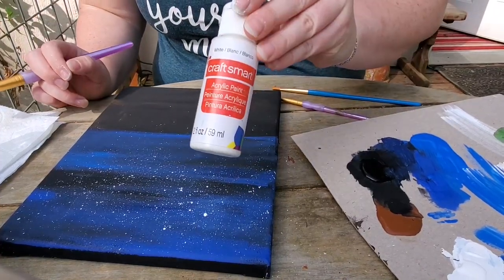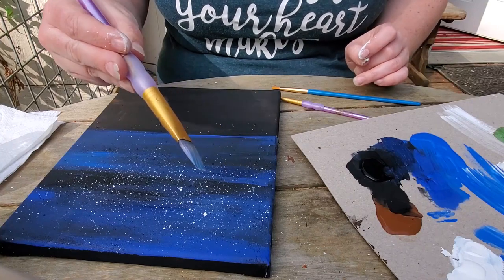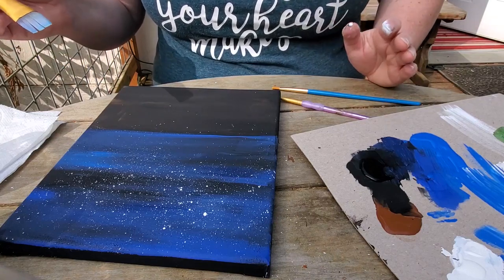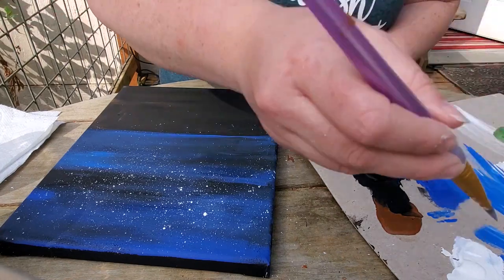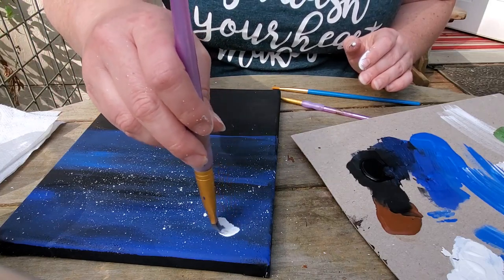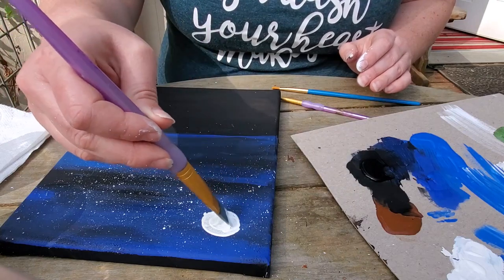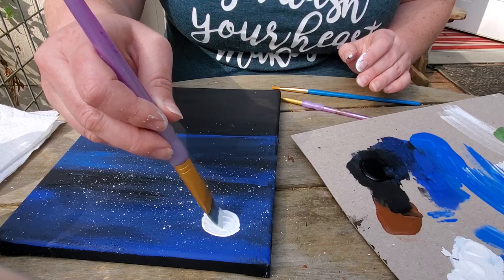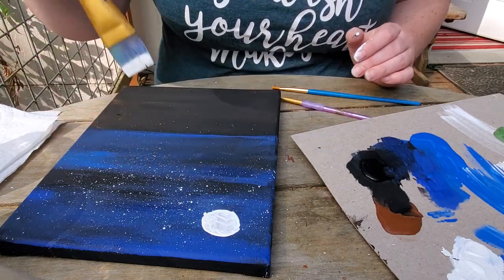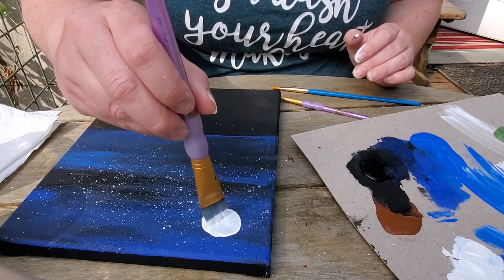Our next step is to put the moon on. Take your white paint and put it on your palette. I'm still using this wide square brush. If my background looks a little different, it does — I spilled something I didn't like so I painted over it and added new stars. That's the beauty of where we are: if you don't like it you can just paint right over it. Take your widest brush or a small brush, put white paint on it, place it on the canvas, try to keep it centered, and make as close to a circle as possible. It doesn't have to be a perfect circle. You could also add a little yellow if you wanted to.